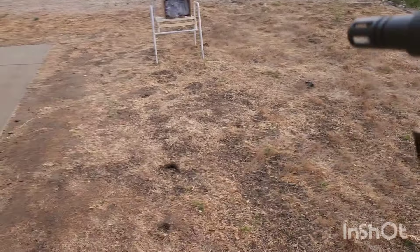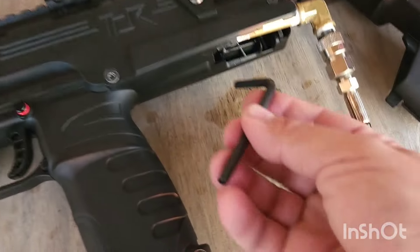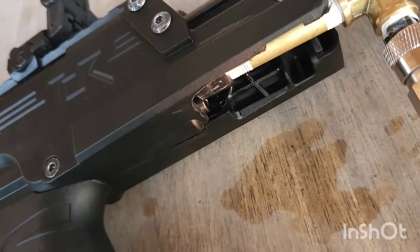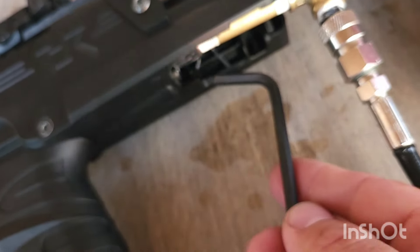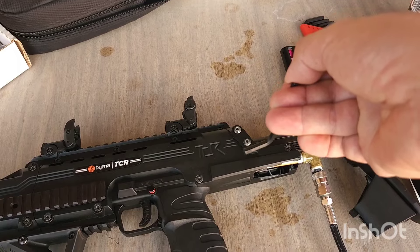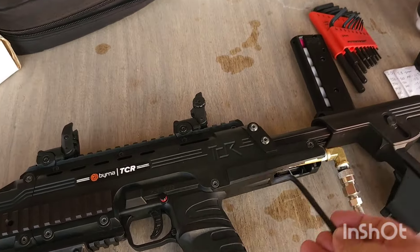I turned it down twice - I stuck the Allen key into the adjuster nut and went down. When the barrel is facing left, going up with the Allen key turns it up and going down turns it down.